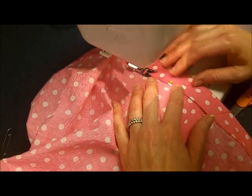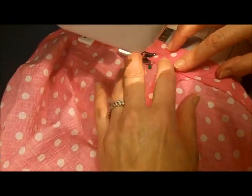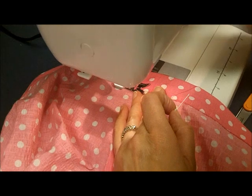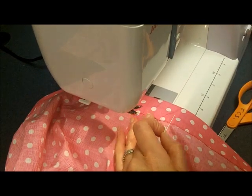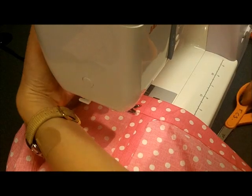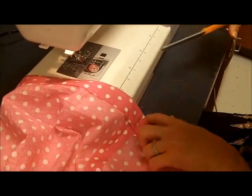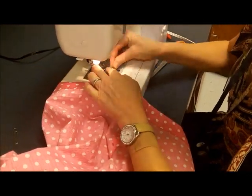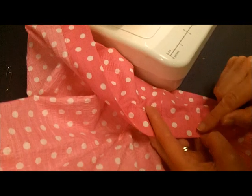I'm approaching the end of the stitching. My pin marks the two-inch gap, so I stitch right to there, reverse to reinforce that opening, and then I'm done. I lift the presser foot, trim my threads from the end and the beginning, then proceed with edge stitching along the top of the waistband. We don't want the elastic — even though it's non-roll — to get twisted in the casing. That's really important and really uncomfortable. Nobody likes that.